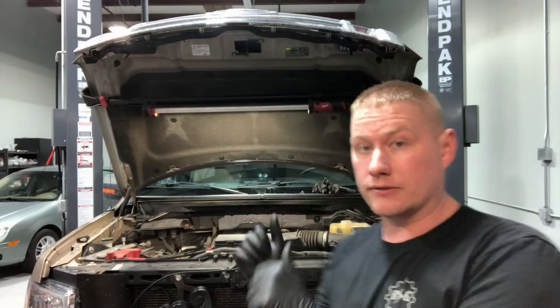Hey guys, welcome back to the shop. Today we're going to show you how to change your spark plugs in the Ford 5.0 liter Coyote engine, found in the 2011 through 2017 F-150 and Mustang models. The procedure is actually pretty simple on this engine — probably the easiest spark plugs you'll ever change. The spark plug part number, gap, torque spec — everything's the same no matter what model or year you're working on, 2011 through 2017.